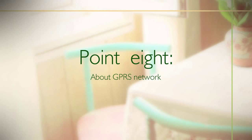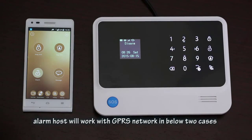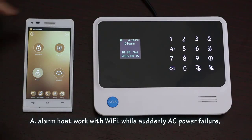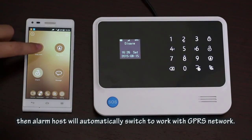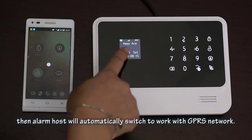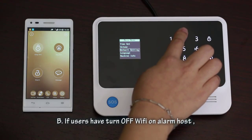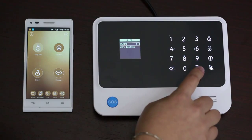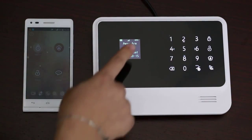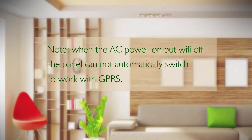Point 8: About the GPRS network. When the SIM card has access to the GPRS function, the alarm host will work with GPRS in two cases. Case A: when the alarm host is working with Wi-Fi and AC power suddenly fails, the alarm host will automatically switch to the GPRS network. Case B: if the user has turned off Wi-Fi on the alarm host, it will work with GPRS. Note: when AC power is on but Wi-Fi is off, the panel cannot automatically switch to GPRS.